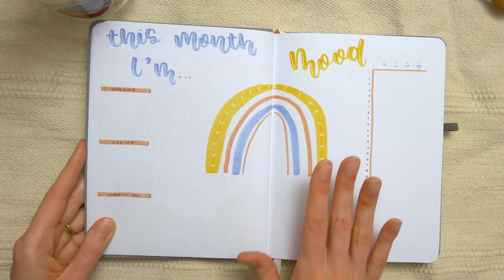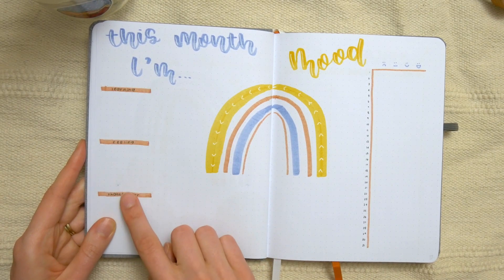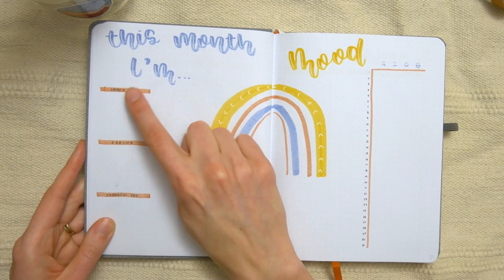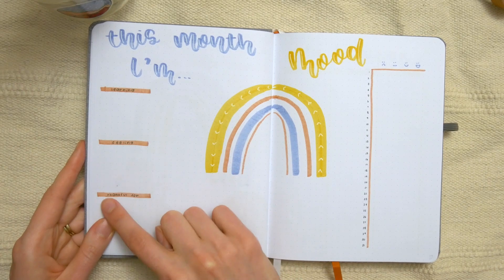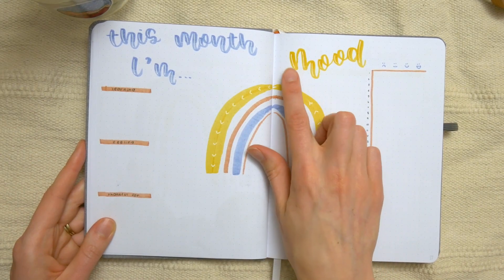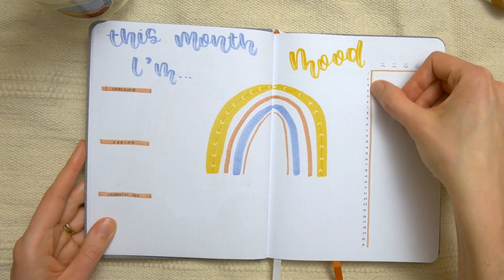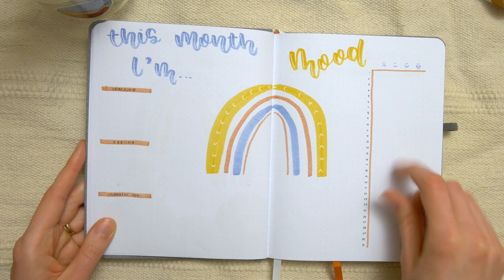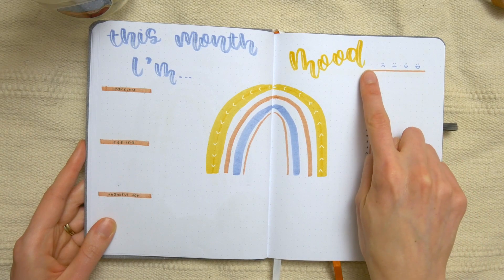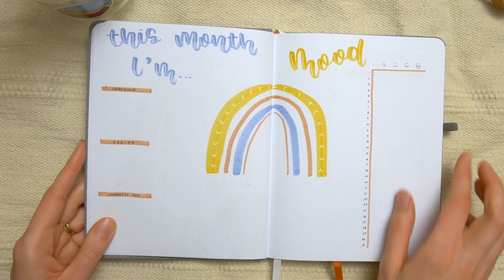Over here we have a monthly check-in page — the same kind of thing that I do in my own journal. It has prompts for this month I'm learning, feeling, and thankful for. Then on the other side, going along with this, is her mood tracker. The 31 days of the month are written down the side, and there are different moods listed so she can fill in each day what mood she was feeling.